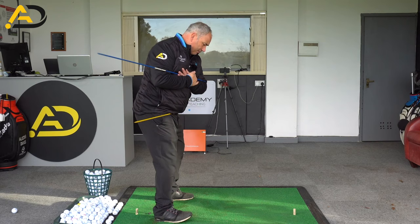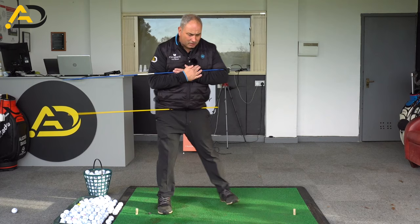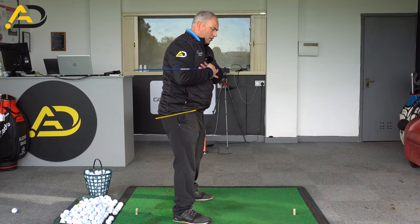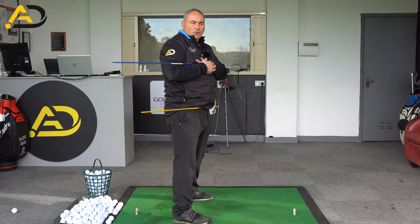Now if we move successfully in the downswing, these rods will cross. What's happened there is my lower half has rotated and relocated, and my trail half is right-side bended to create that contact. Now if I either don't rotate my lower half, there's no crossing. If I move my lower half but don't right-side bend, there's no crossing. So if I imagine coming over the top, I'm never going to make these rods touch each other or cross.